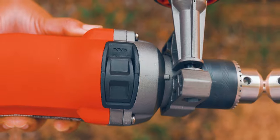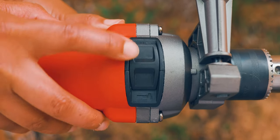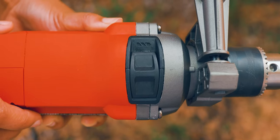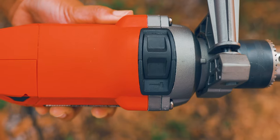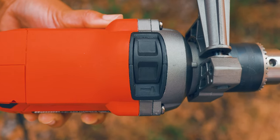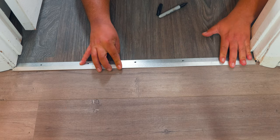Another pro tip: putting a piece of tape on the drill bit where you want to stop is another way to go. Also, verify on your hammer drill that it's set to the hammer action. The setting with the drill bit picture is for regular drilling, and the one with the hammer icon is for hammering. Now we're ready to start.